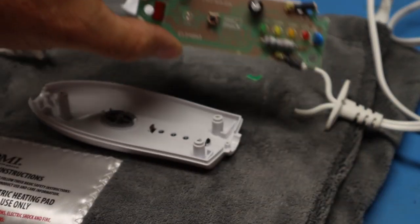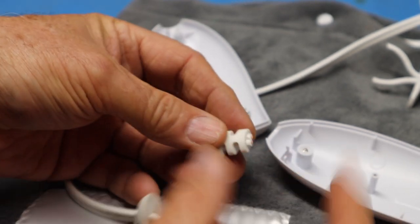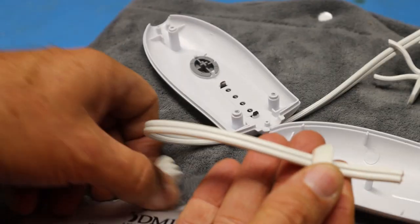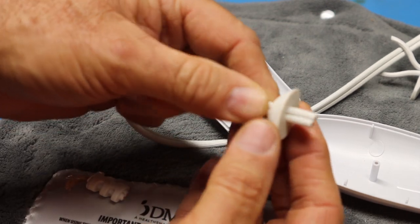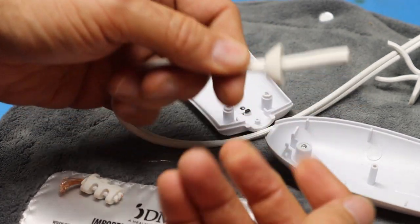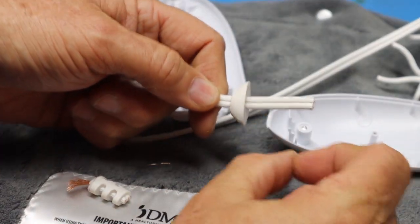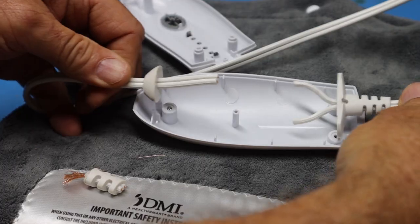At this point we've removed the controller. The wire on the left-hand side was too short — we didn't have enough room to strip the wires and extend them inside the case. So I cut off the back portion of the wire support, then drilled out the little rubber piece so I could slide more wire through to get extra length inside the case.